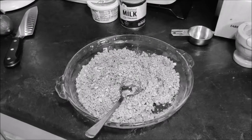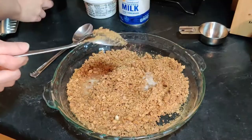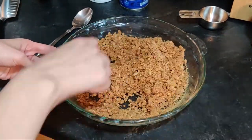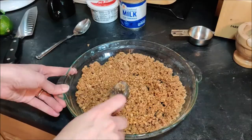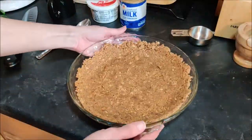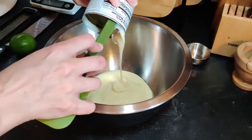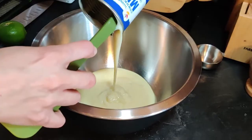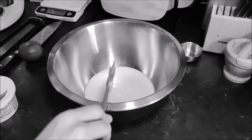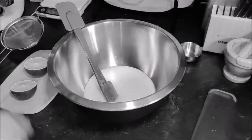I can't believe I used three tables. I should've just done it before I cut them.